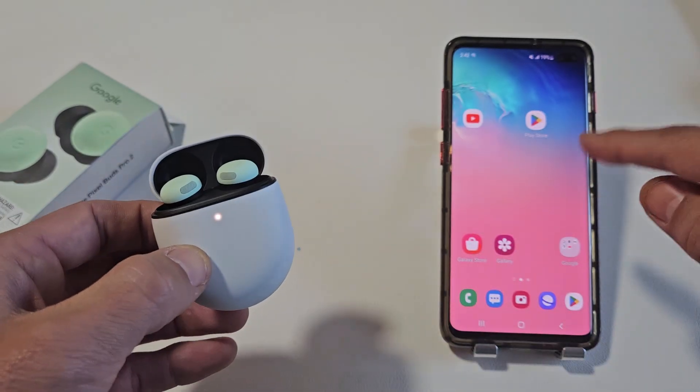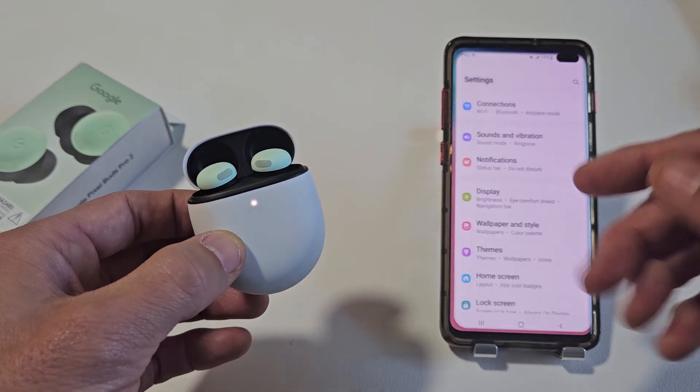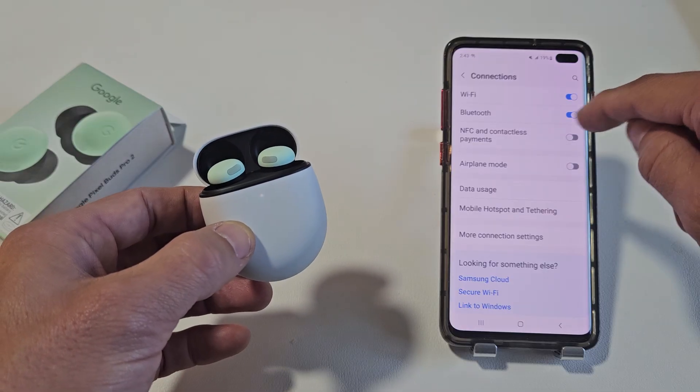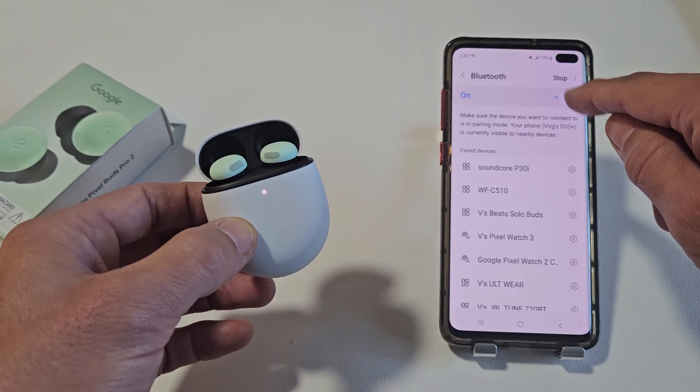Now we're going to quickly go to settings on your Android phone. Go to settings, then Bluetooth. On this model I'm going to go to Connections and then tap on Bluetooth. Make sure Bluetooth is turned on — tap on Bluetooth and see that little spinning indicator.